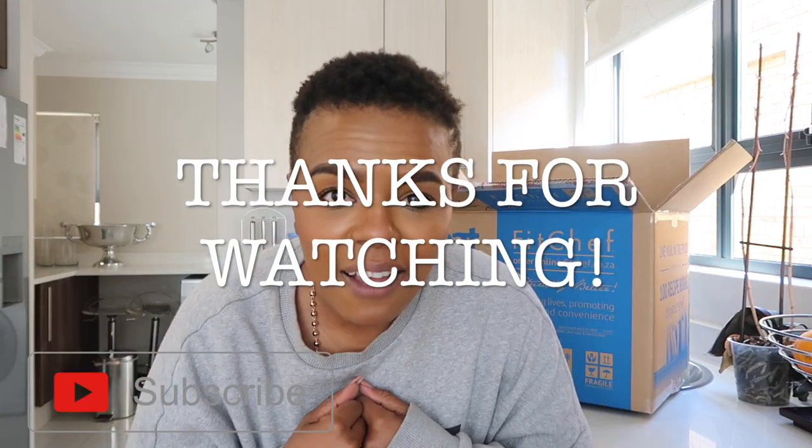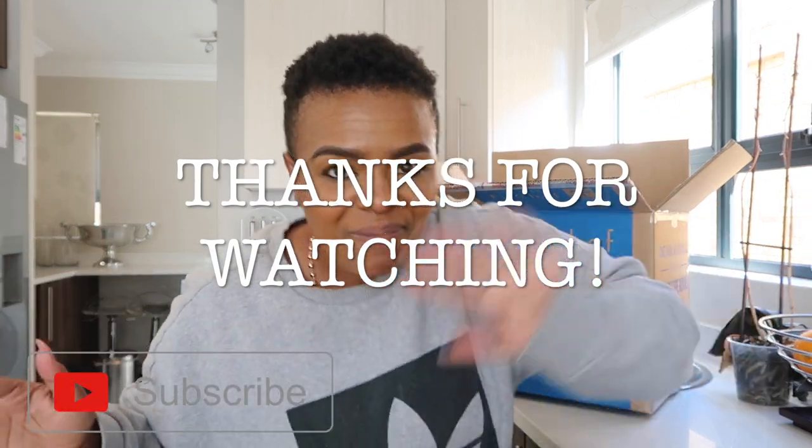Thank you so much, Fit Chef! And thank you to everybody who's enjoying the Fit Chef series. I'm going to pack this up right now. Be sure to subscribe so you can see the next video where I'm eating all these wonderful goodies. Thank you so much to Fit Chef — live in light and love, and I'll see you soon! Bye!